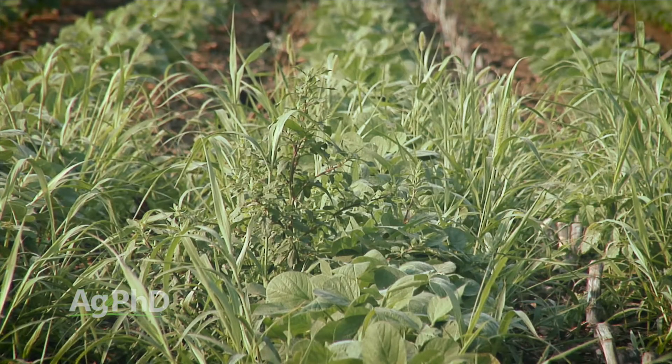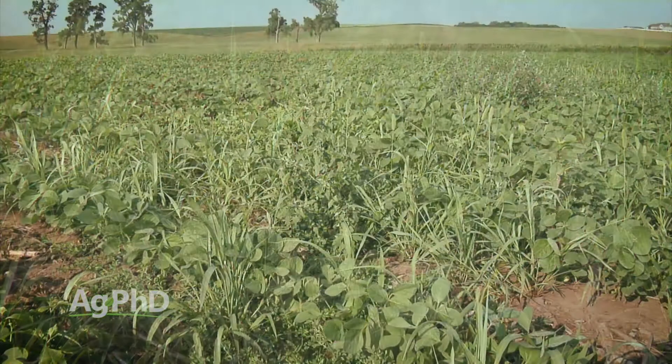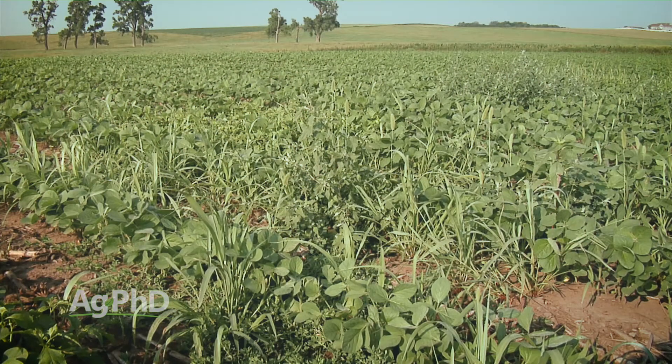Perhaps the biggest challenge with all these products is that they aren't Roundup. They aren't even Liberty, Extendamax, or Engenia. They are products that only work on just a couple of weeds in the field, and you've got half a dozen different kinds of weeds — there's no product that gets every single one of them. So how do you choose? You always want to start with: what's my worst weed problem? Get that under control first, and spray when the weeds are small.